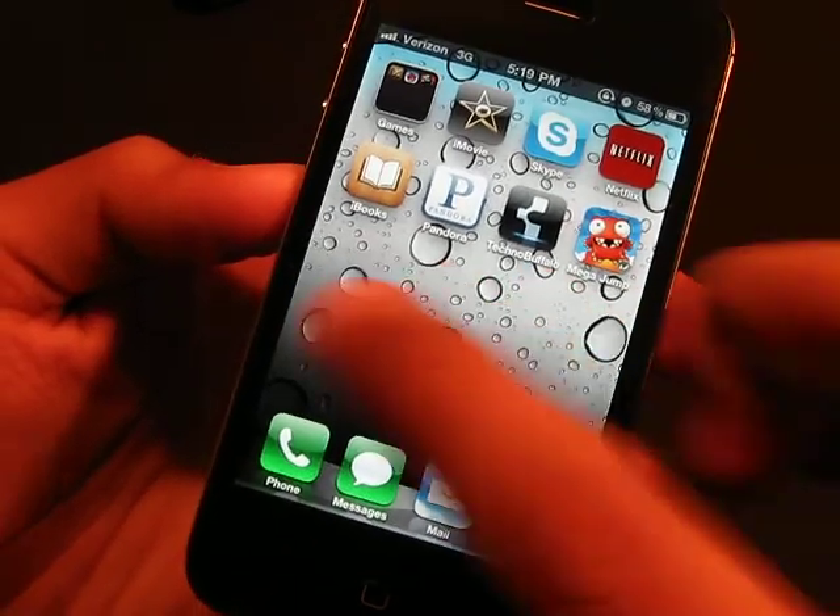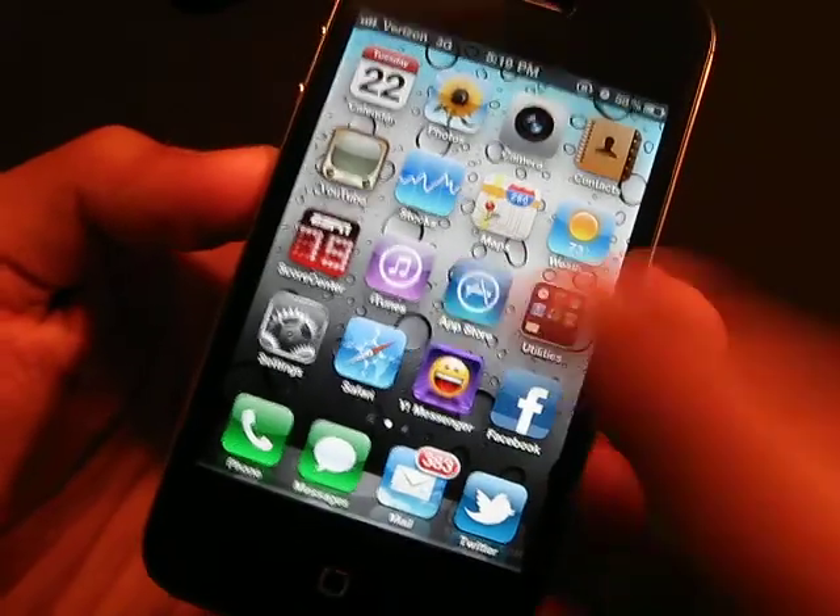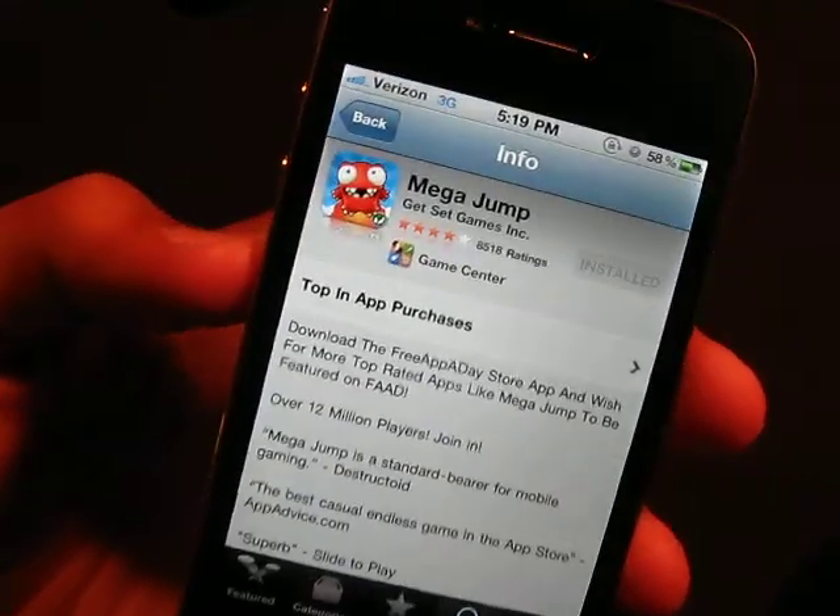Hello YouTube, what is going on? It's iPodAppsFreak and today I have an app review for you guys on this really awesome app called MegaJump for the iPhone and iPod Touch.